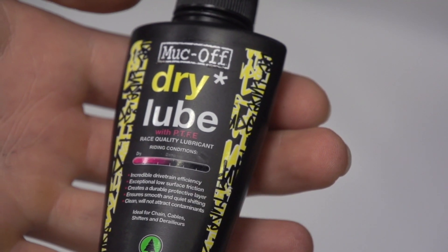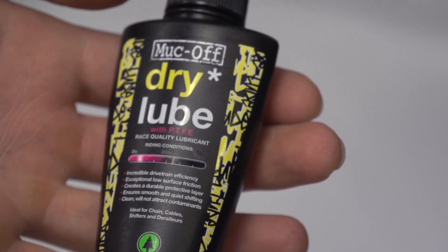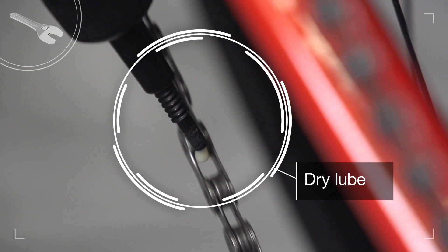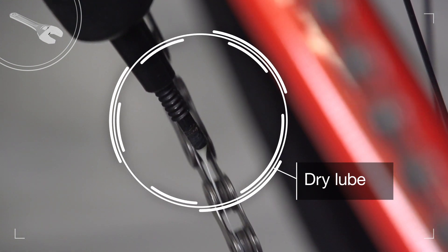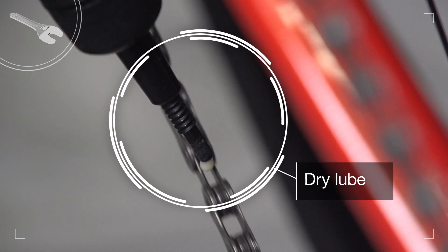Dry lube reduces the attraction of dust by using a light solvent carrier to get the friction-reducing additives into the chain, with the carrier evaporating once it's done its job. But experts say that the additives aren't as effective as wet lubrication.